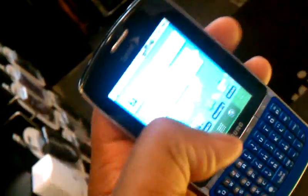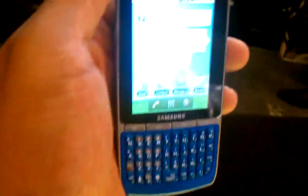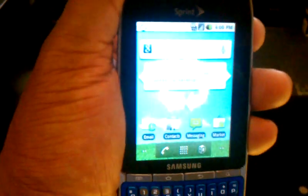How many colors does this come in? This, this, and the black. And then it's got that Sprint ID on it.